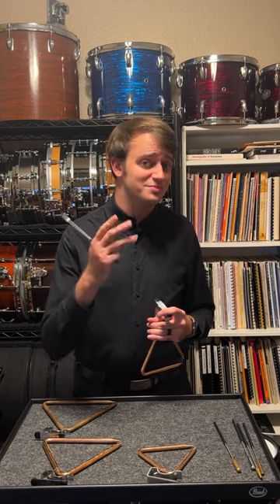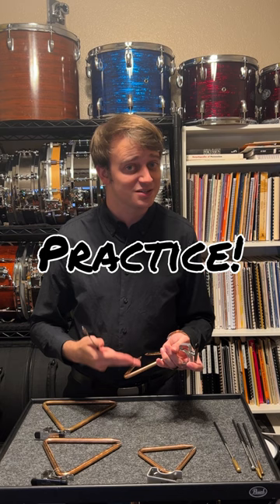All right, Trevor's triangle tip number three, and that is practice. You actually have to practice this instrument. So, how do we practice?